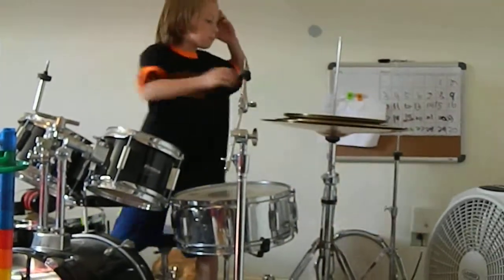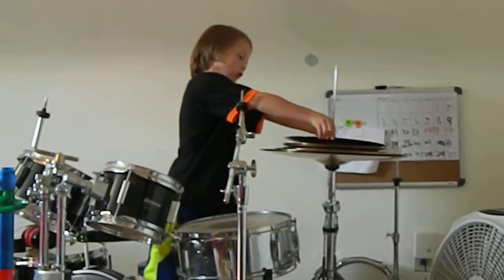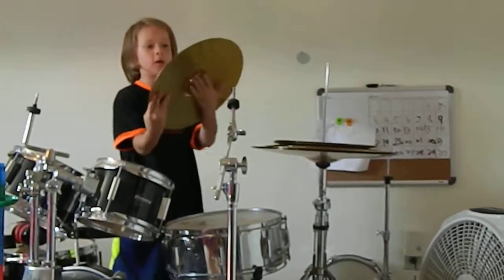And my next one — now we're going on to my big ones. Those were my small ones.